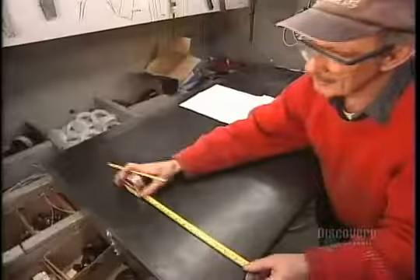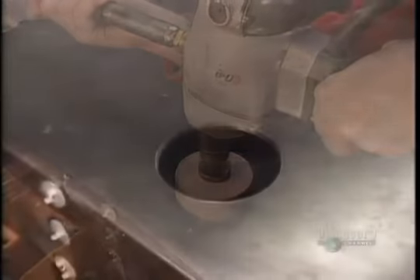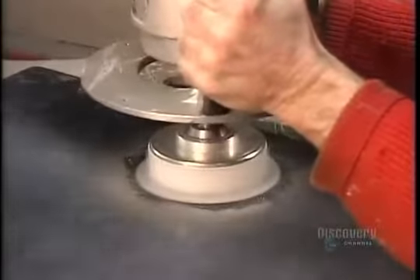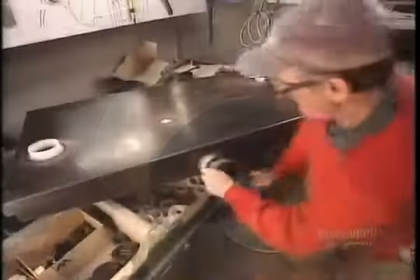Next come the water and septic tanks, made of polyethylene, a heavy-duty plastic. They cut a hole in each tank and screw on a fitting. The tanks sit directly on the frame.